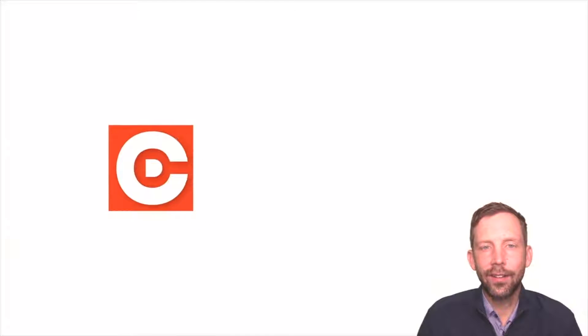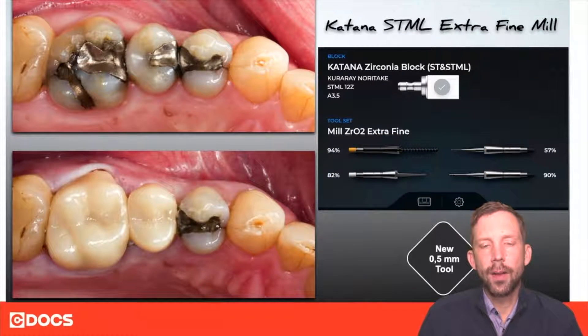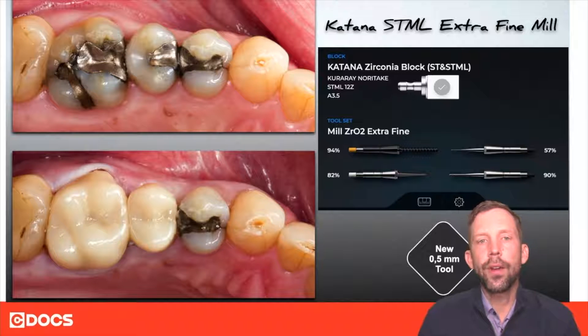Hi, I'm Mike Scramstad of SeaDocs and welcome to the tip of the day. In this tip we're going to talk about a new feature of the Cerec Prime Mill called extra fine milling. Extra fine milling is a feature that uses a 0.5 millimeter burr that gives you a little bit more detail on your restorations.